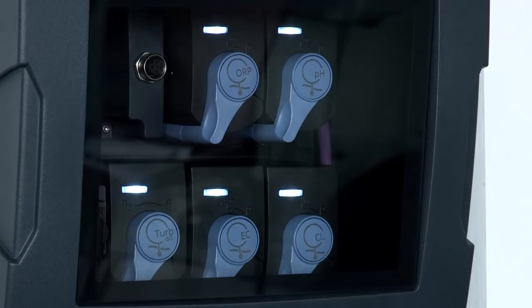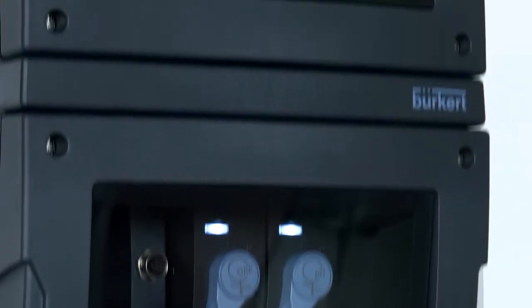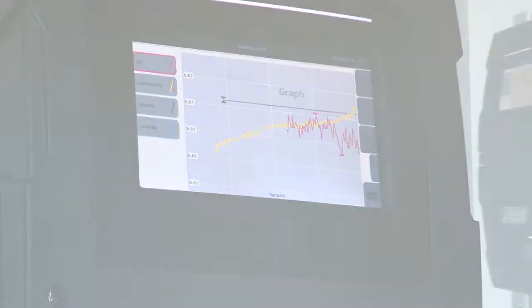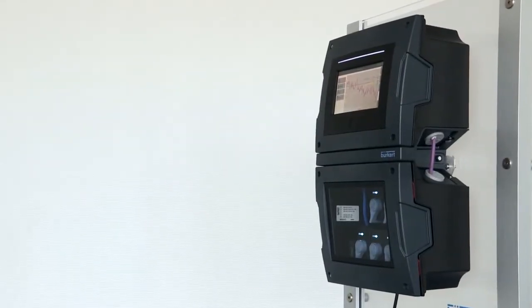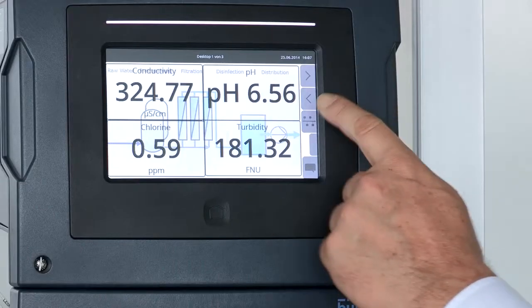Well, this is Burkitt's new online water analysis system. In general it's going to give us a measurement of water quality. We have a simple interface for the operators and, as you can see, we have these cubes at the bottom which actually do the measurement of the water.